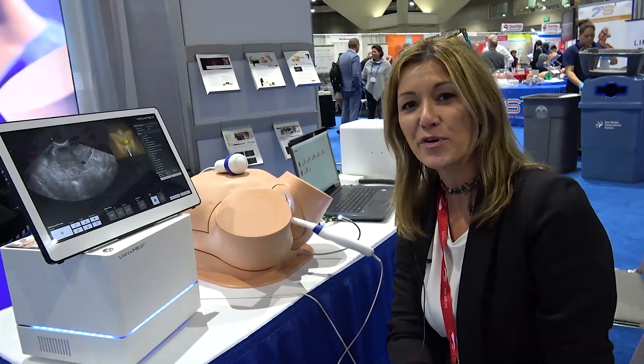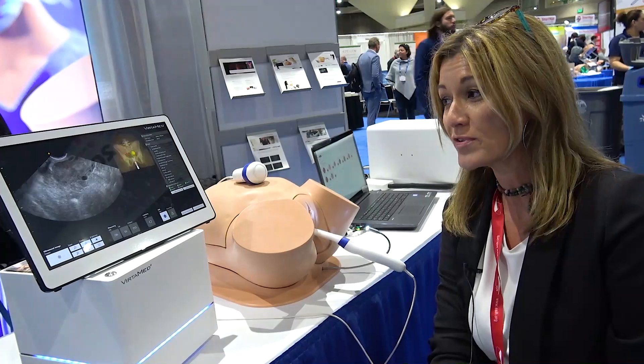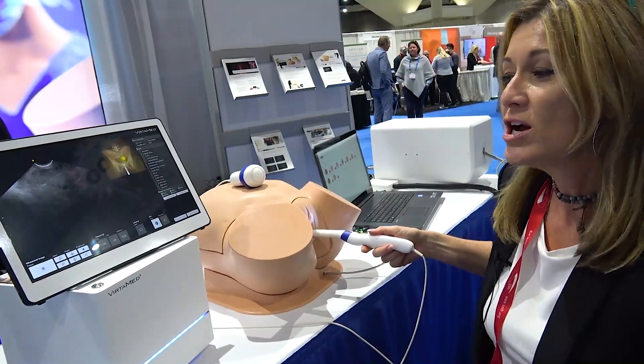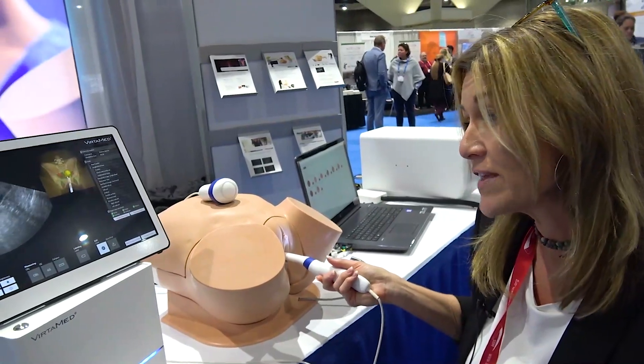Hi, I'm Kimberly Mazzilli with VertiMed. VertiMed is a Swiss space company that specializes in surgical simulators, and what I have in front of me here is our new transvaginal obstetric ultrasound simulator.